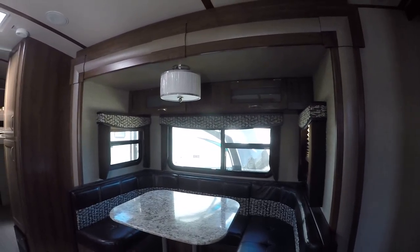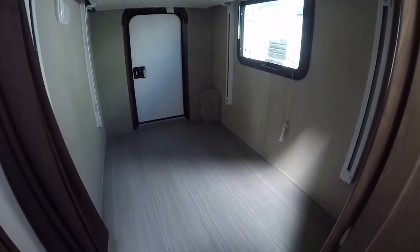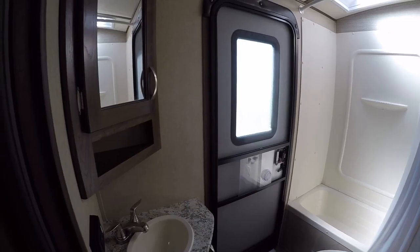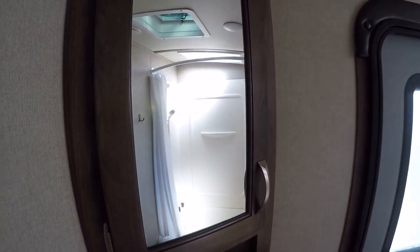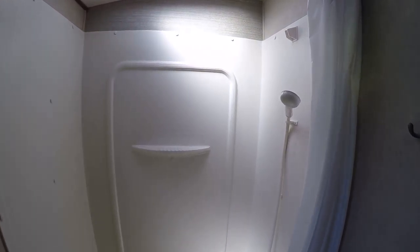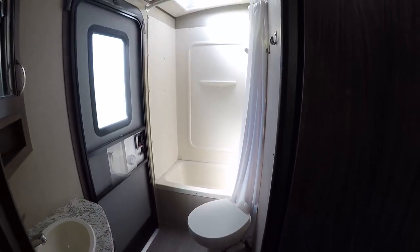A U-shaped dinette that'll feed six people and sleep two. With the powered bunks in the back area — there are two of them — you can put four kids back there and load all your toys and camping gear in there too. There's also a second door in case you need to slip out the back. Vanity for washing hands and brushing teeth, a vanity mirror to make sure your hair looks just right, your very own shower, and your own facilities for late-night needs.